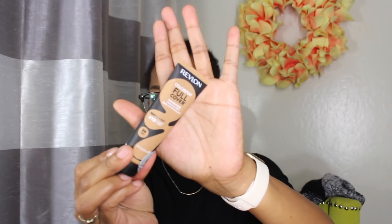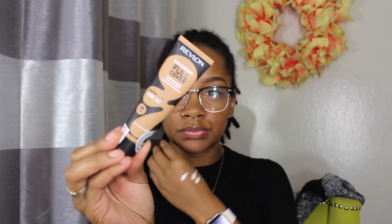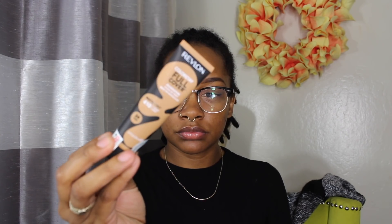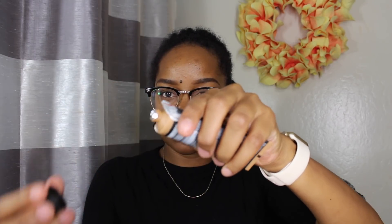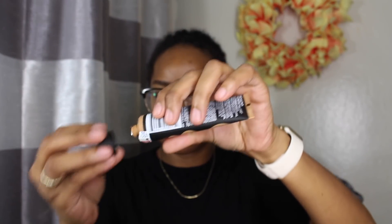As far as the Colorstay Full Cover Foundation, I got shade 410 which is Toast. I got Toast because it was the second to last shade on the display at my CVS. In my CVS there were 12 shades, and when I looked online there are 14 — so it still isn't very many dark colors, but this is the shade I ended up getting.